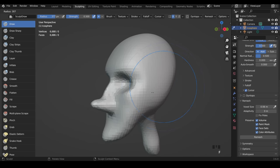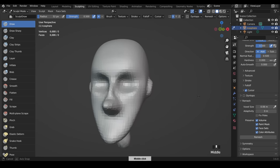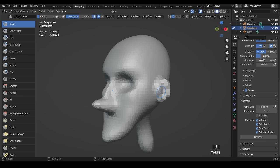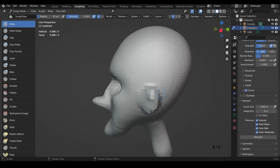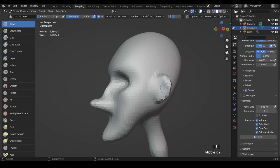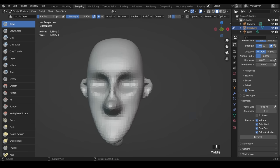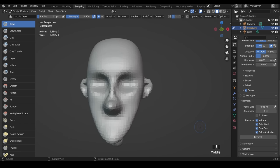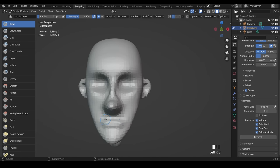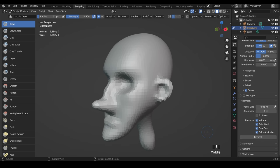Let's put some ears in and a little shape for the mouth. I'll go to the draw brush, bring the size down by pressing F, and just draw a round shape for the ears — a simple way to do ears. I draw out a little further at the back of the ears, then hold Shift to smooth out the front. I give them a little more bulk at the top and sides, then Ctrl+R to remesh. To dig into the shape, hold down Ctrl to use the reverse of the brush and dig in. I'll add a little area for the mouth — just a small shape for now.